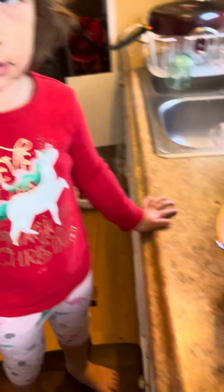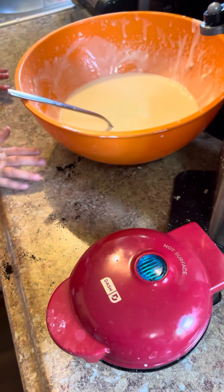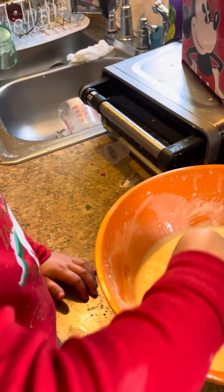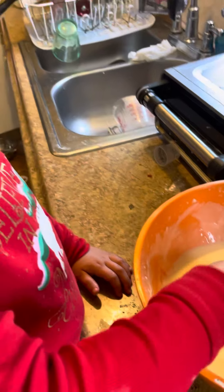We are going to make mini waffles. Mini waffles. Let's do it with your hands. Hot.